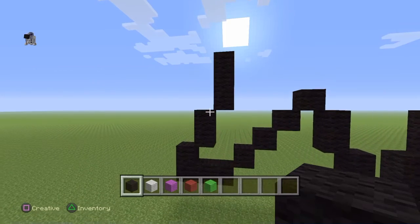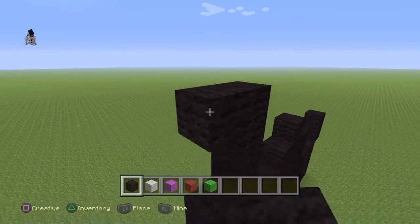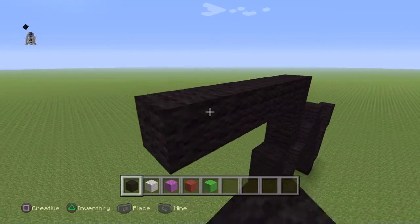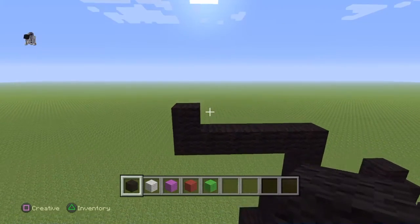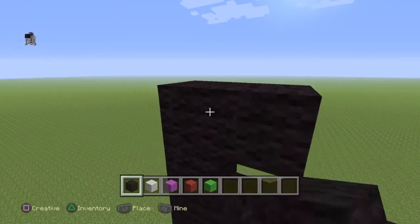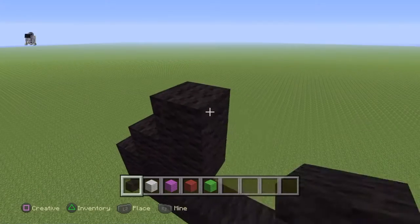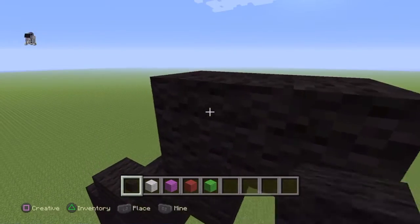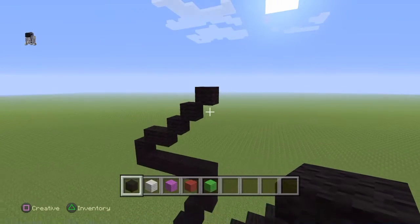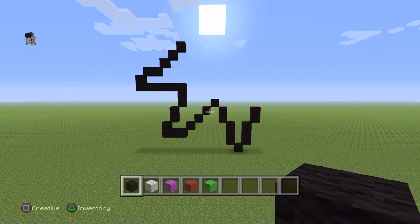On the top block you're going to go to the left by five: one, two, three, four, and five. Go up by one on the last one. Do an up-right diagonal and go one to the right. Then do three up-right diagonals: one, two, three. You should have something that looks a little bit like that.